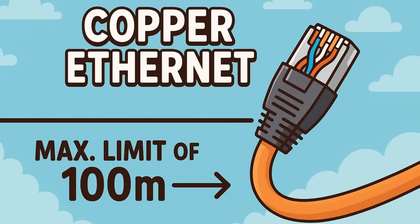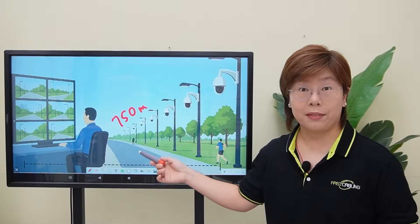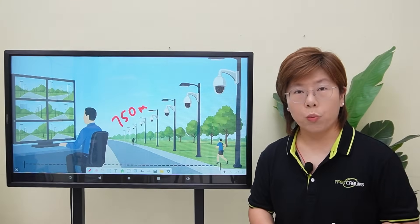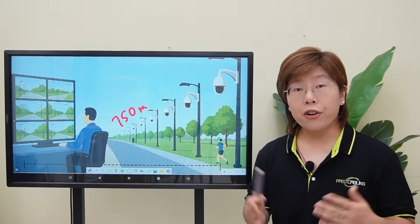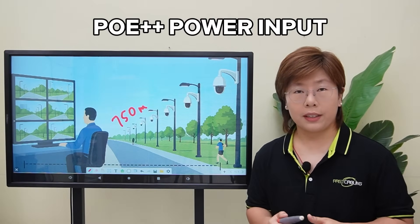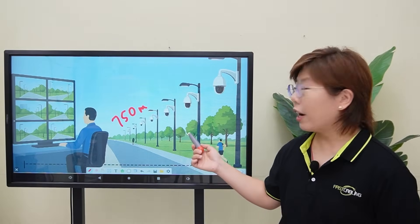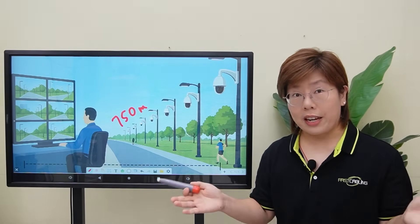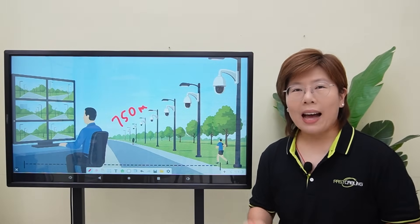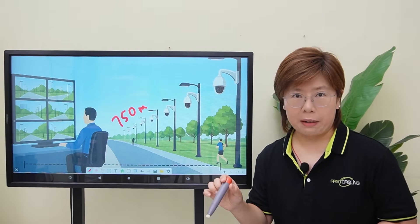Ethernet's 100-meter limit was a non-starter for 700-plus meters, and Pelco PTZ models want serious power. There are a few power options, and our client chose PoE++ in the 60 to 95 watts range. Now the boulevard is outdoor, so everything must be rugged, and each pole has to be its own island — its own power and its own link back.